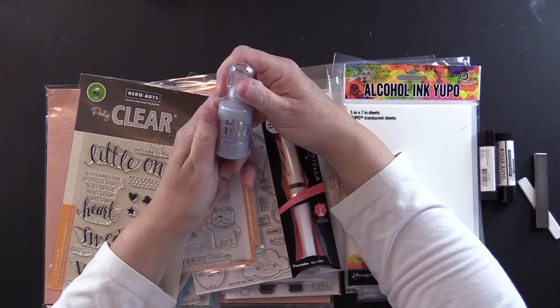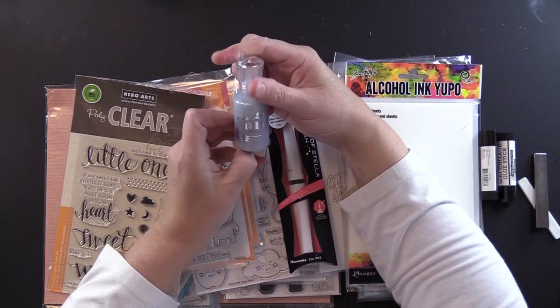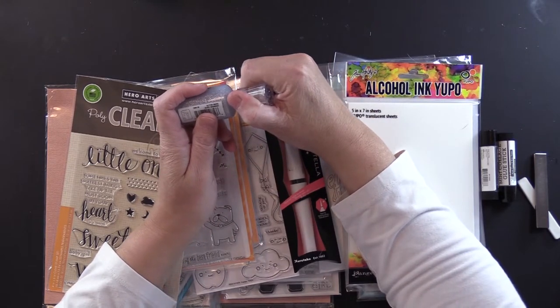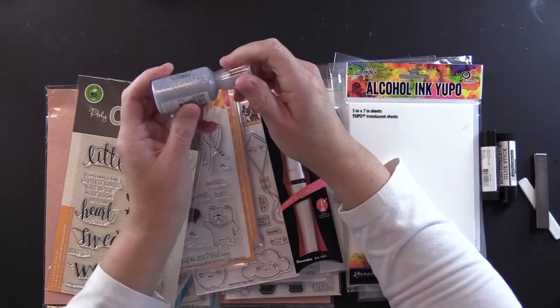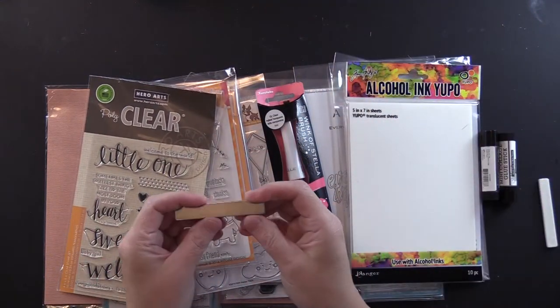I am so unorganized right now. I got some more Nuvo Drops, but these are the sparkly ones — the Glitter Drop Silver Moon Dust. I'm excited about using this because I like glittery stuff. I also got a bar magnet. This stuff right here has been on back order from Simon Says Stamp for two or three months.